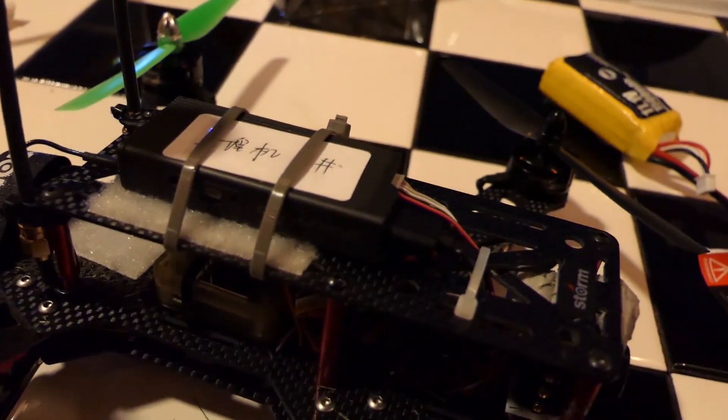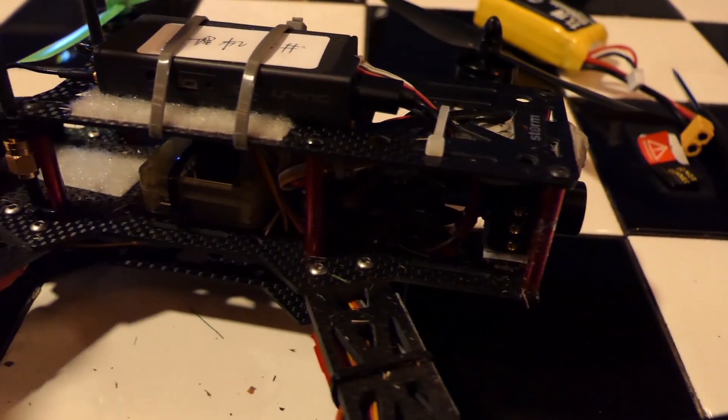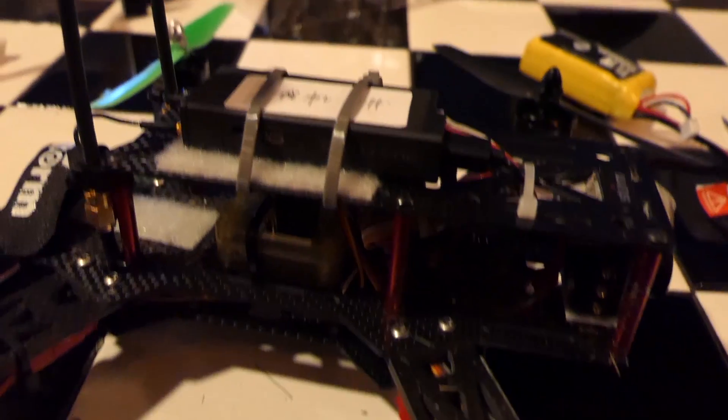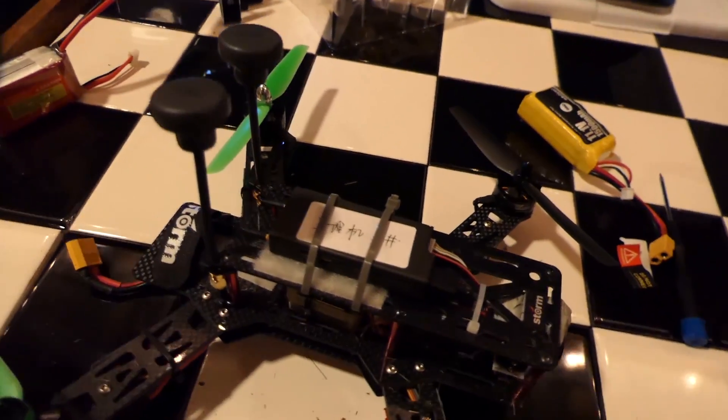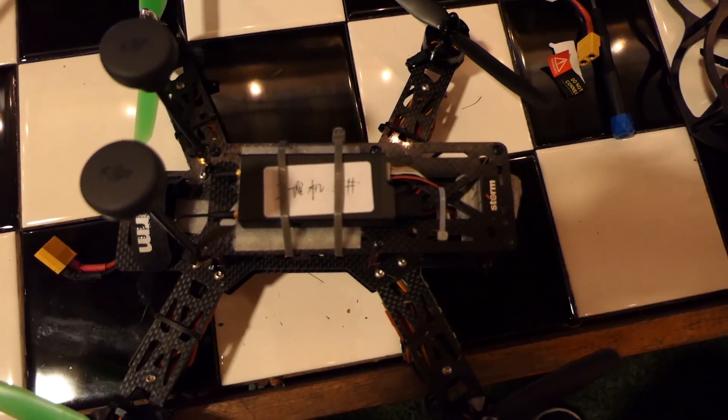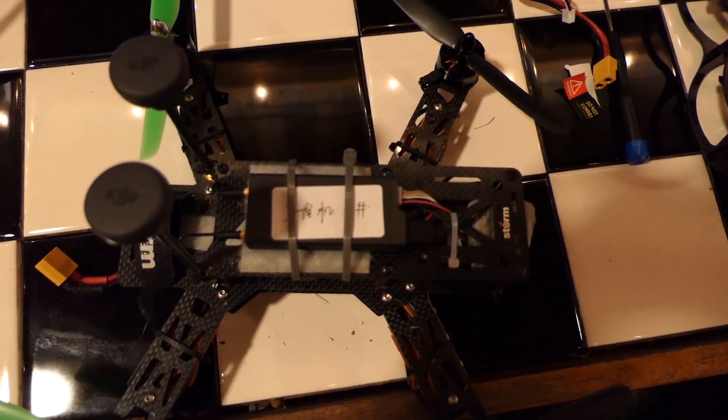That's it. You've got the transmitter, the antennas, the camera — just plug everything into the power supply, mount the camera, and you're good to go. And what this gives you is a crystal-clear OcuSync picture that you don't get from your normal 5.8 gigahertz FPV transmitter.